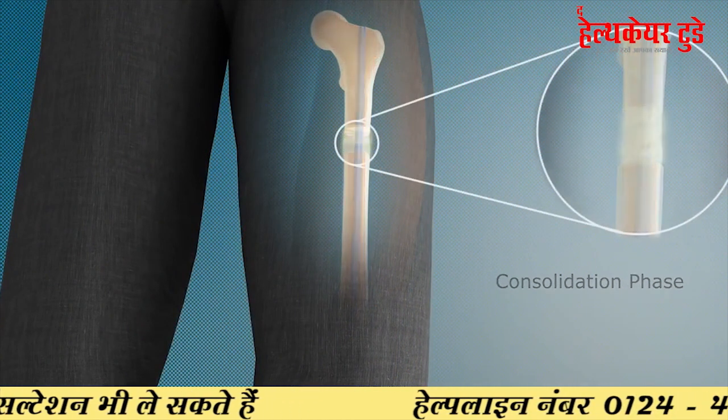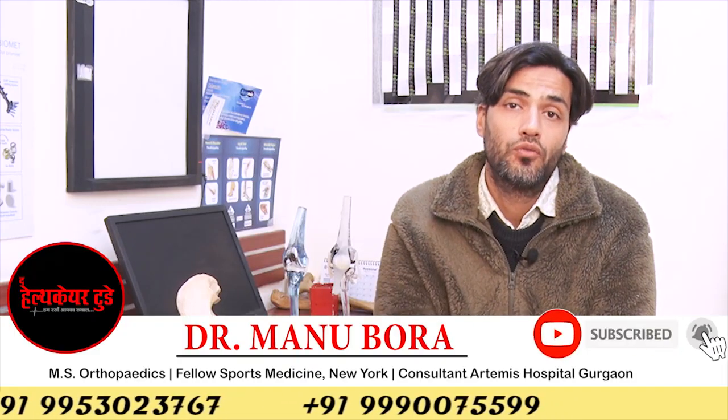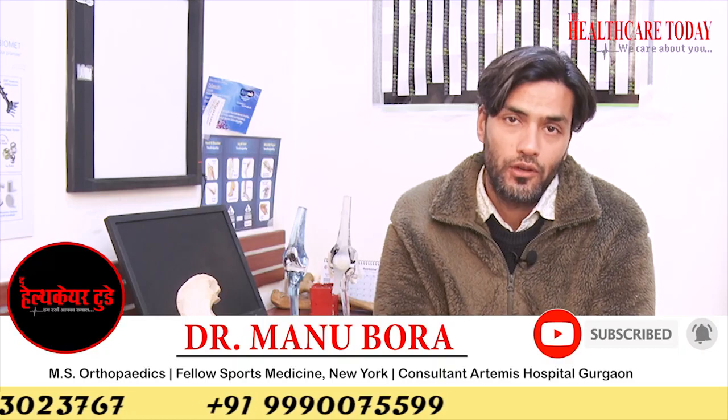If you want to increase your height, or if one leg is shorter than the other due to a congenital deformity, a previous fracture, or infection, you can send us your X-ray and we will tell you what will be the best method to increase the height of the bone.